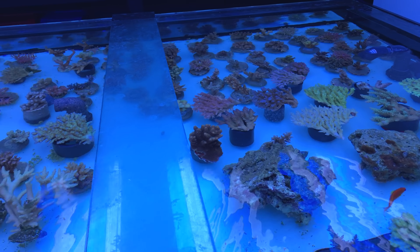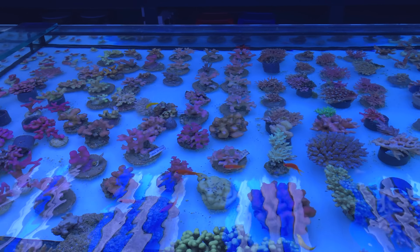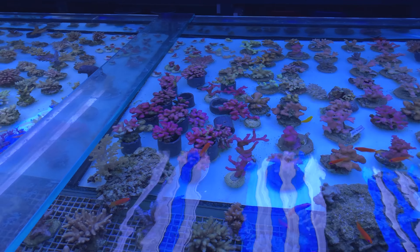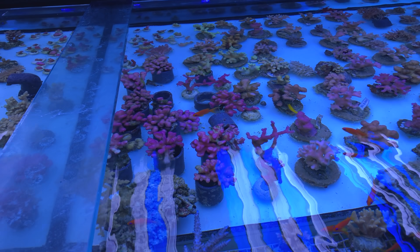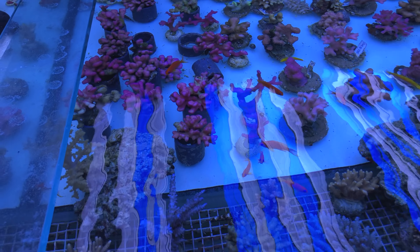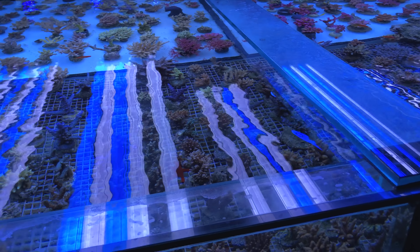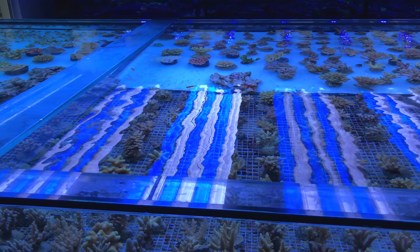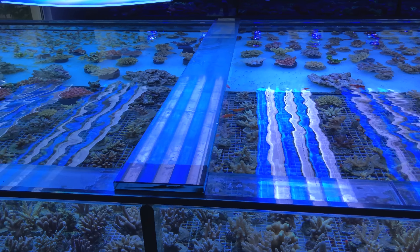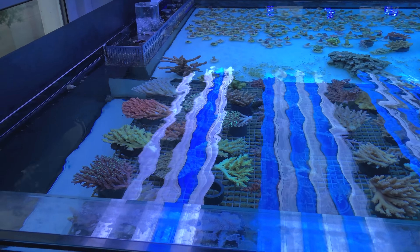This is borderline about as many SPS coral colonies as I've ever seen in a single reef aquarium store. This is absolutely a reef store, and the pinks that they're able to get on their site locker is really impressive. I assume they're using primarily NIOS products for all of their chemistry management and trace element replenishment, and these corals really, really look the part.